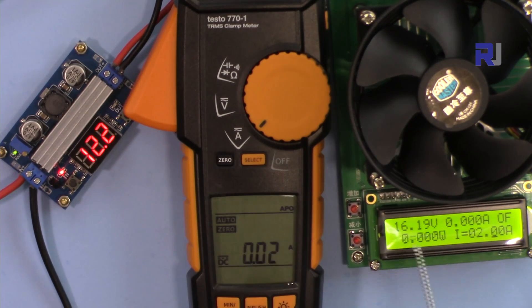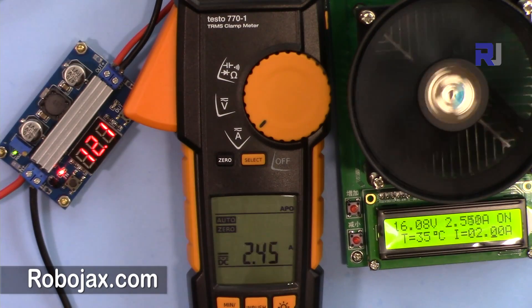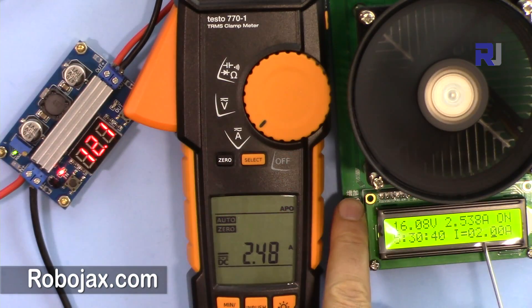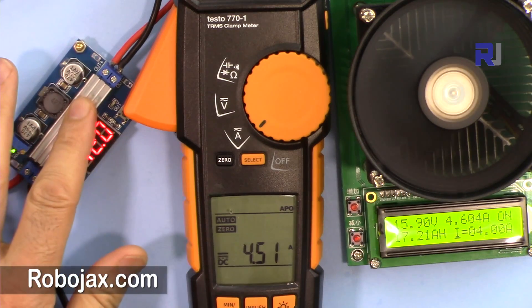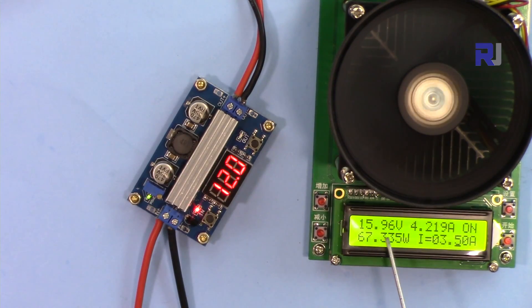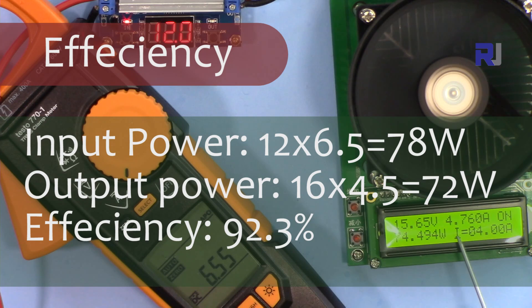Now testing 12 volts input to 16 volts output. At 2 ampere load the input current drawn is about 2.47 ampere. Increasing the current to 4.5 ampere — it is getting hot. There was a slight voltage drop so I decreased the current to around 4.2 ampere at 16 volts output — very stable, so this passes. Input is drawing about 6.5 ampere at 12 volts, showing the efficiency of this 12-to-16 volt configuration.